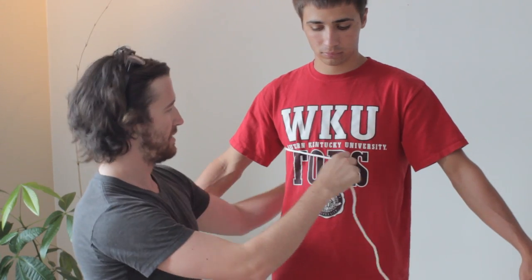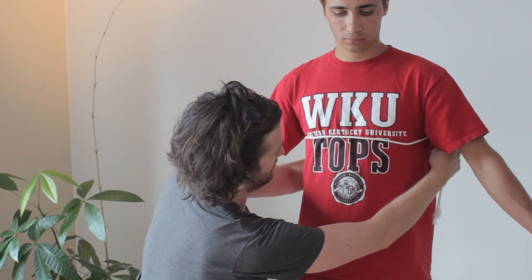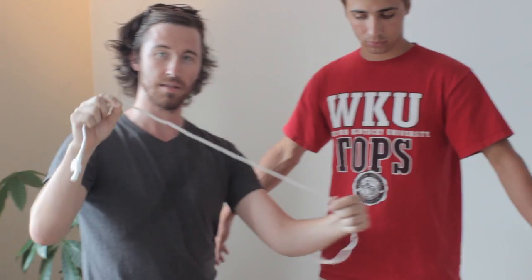Now I'm going to show you how to measure the suit jacket. You want to go right underneath the armpits, and you want to make sure you're keeping the tape parallel to the floor. Then you take this measurement and transfer it — this is your chest measurement.